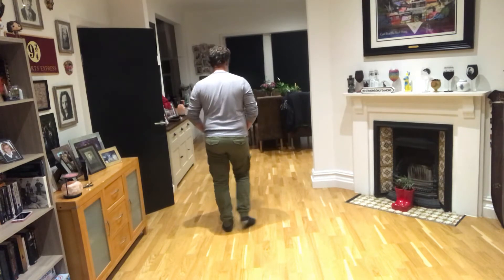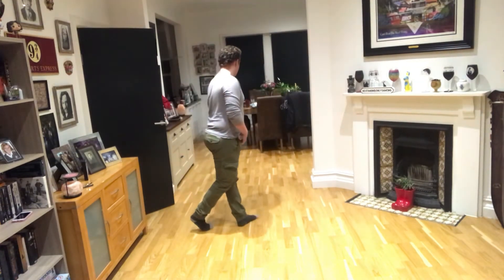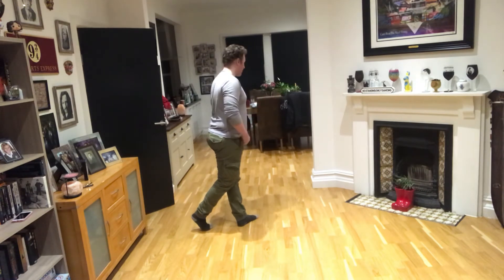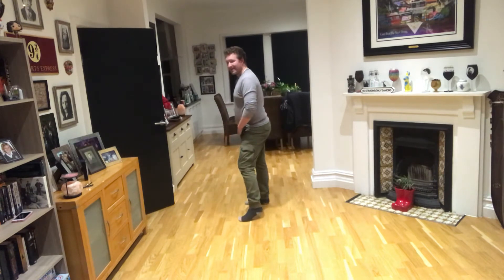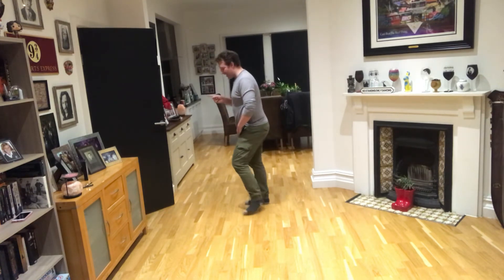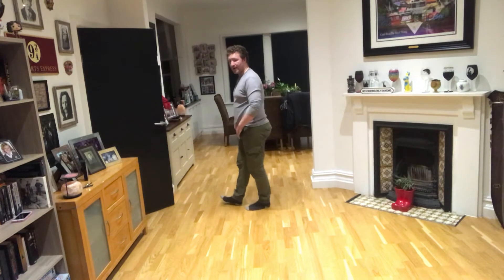So let's do that again — right leg: one, and two, three, and four. Now to finish it off, we're going to do two hips: five, six, facing the other wall now, seven, and eight. And then we're ready to go with the other leg: one, two, three, four.